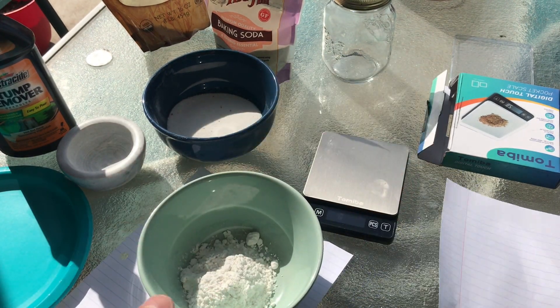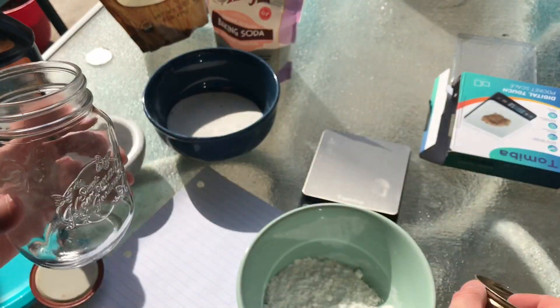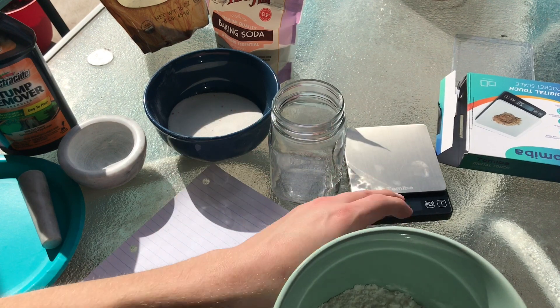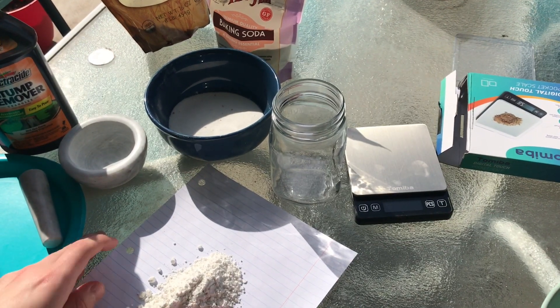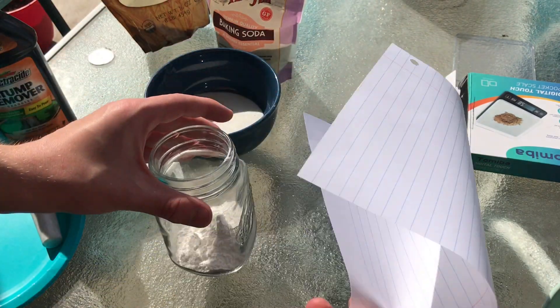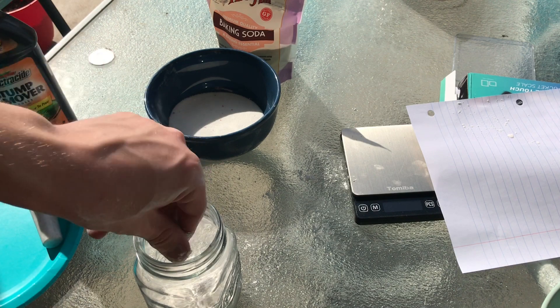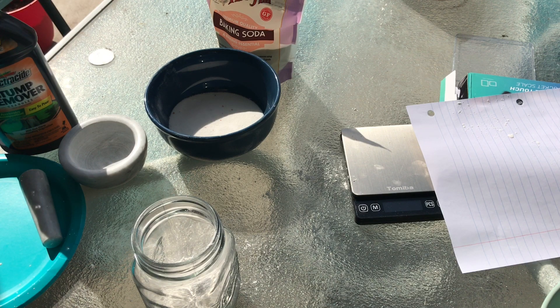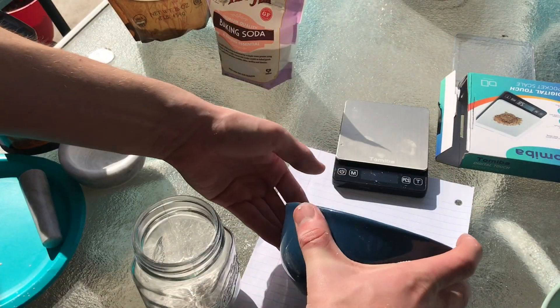I decided not to completely grind it down. I'm now going to use this jar, put both the ingredients in the jar, and kind of shake it around and mix it up. Once you mix these, it becomes a very flammable substance. I don't know exactly how easy it is to ignite with static, but once it starts going it's not going to go out — this stuff is pretty violent in how well it burns.